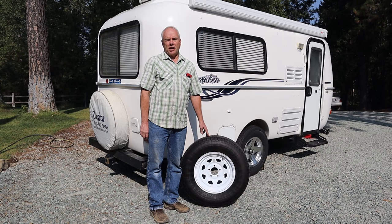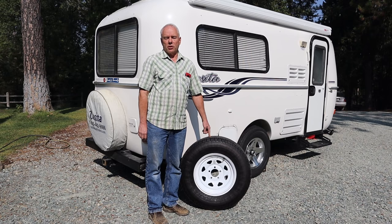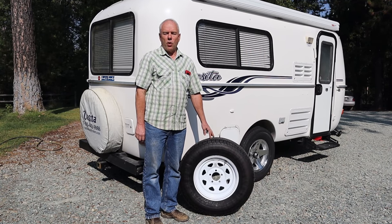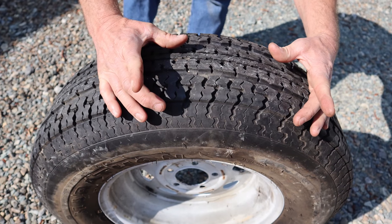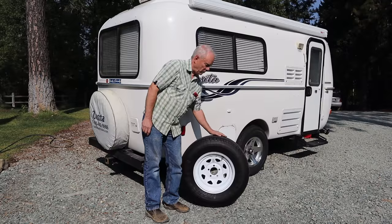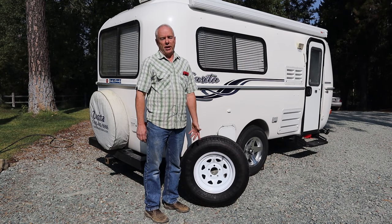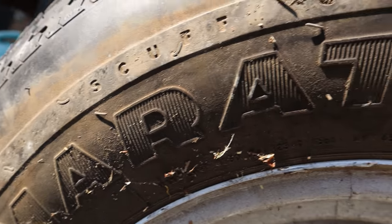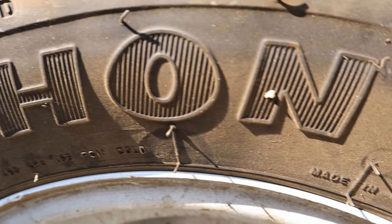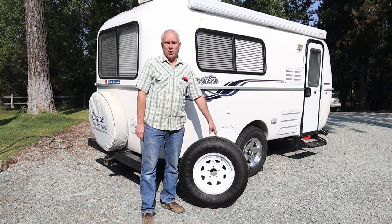Recently I decided to check the spare, which was the best Goodyear Marathon we had kept. Lo and behold, when I took the spare tire cover off, the tire had started separating just while sitting on the back of the trailer — it had a big bulge. So I went and bought another Goodyear Endurance, so we now have three. The original Marathon tires were manufactured in China and Goodyear has had a lot of trouble with those. They came out with the Endurance, which is made in the United States and is a far superior tire.